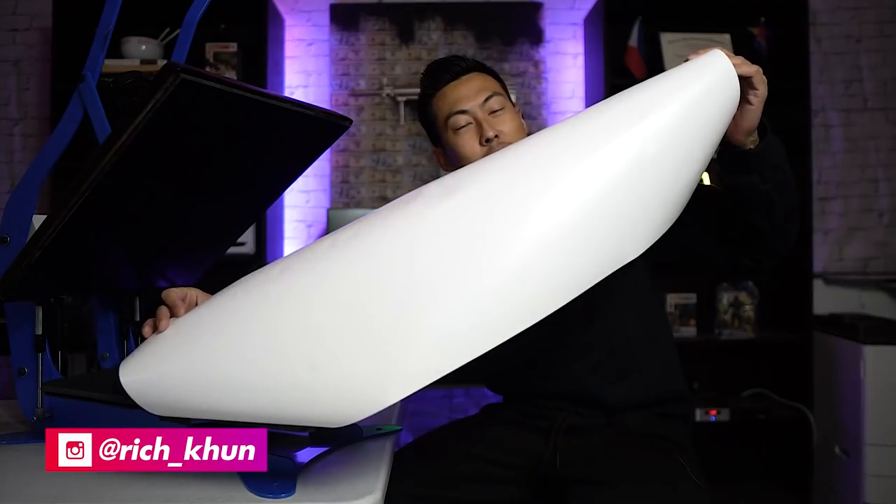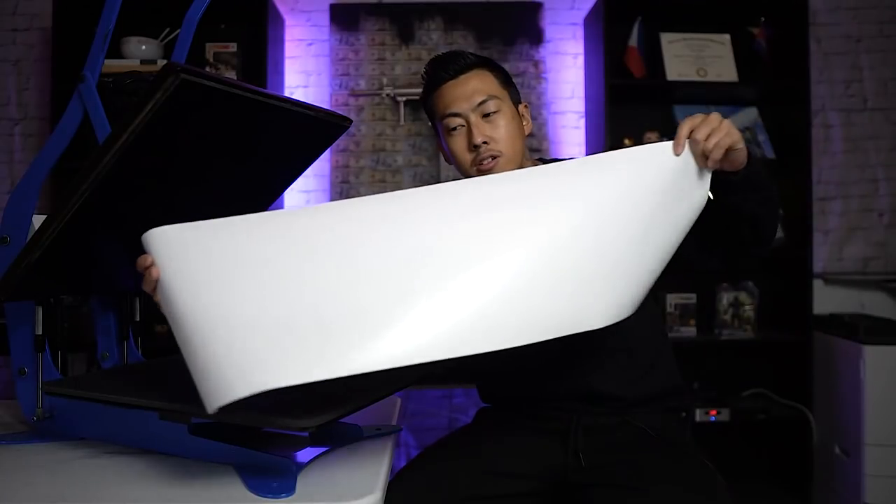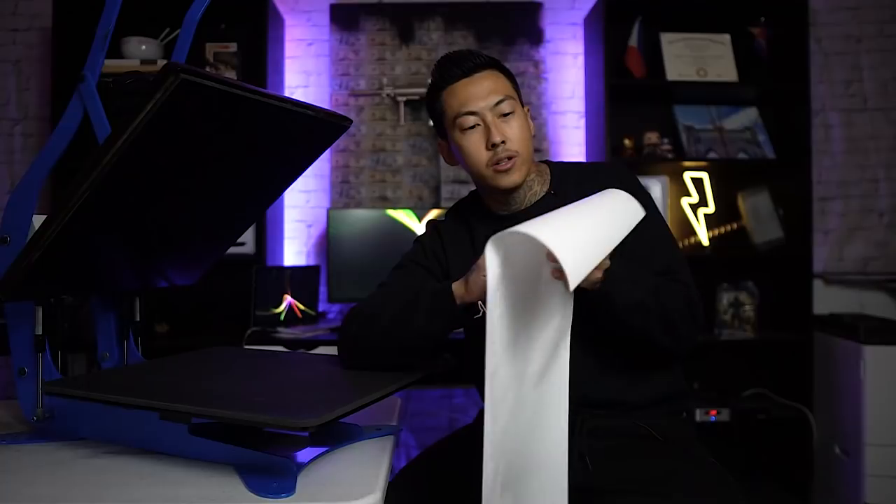Hey, what's up, my name is Rich, welcome back to another video. In this video we're going to look at the Wallopuff vinyl, which is pretty dope. I like this vinyl because it doesn't really look like vinyl whenever you press it onto a shirt. I had it in another video but it wasn't a direct video about it — it was at the end of a video — but everybody who caught it really enjoyed it, so I just want to showcase this to you all. This is heat transfer vinyl; you can use your Cameo, your Graphtec, whatever vinyl cutter you've got.